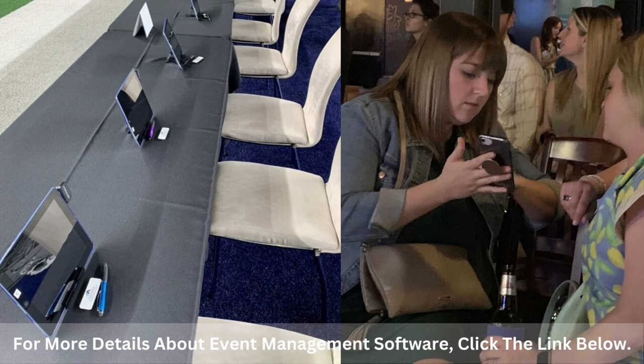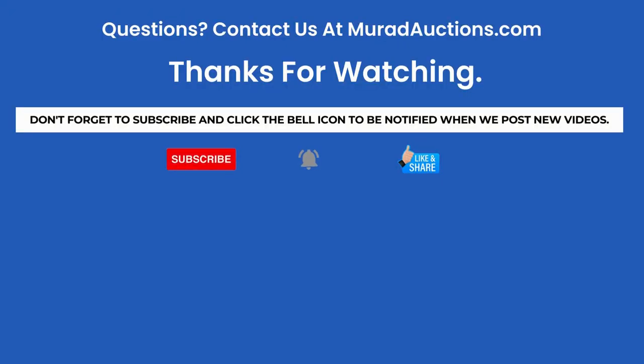To find out more about how to use event management software at your event, be sure and click the link in the notes below the video. If you found this information helpful, be sure and like us and subscribe to our channel. Also, share our content with other fundraisers so we can continue to produce more videos to help you produce more successful events. If you want to be notified when we post new videos, click the bell icon.